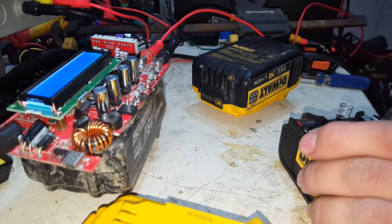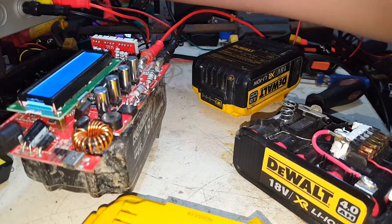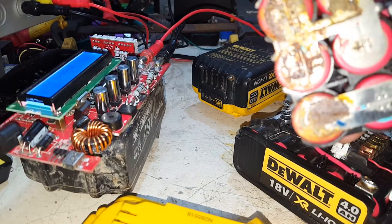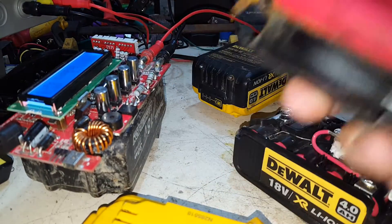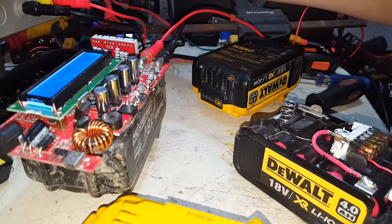I'm going to hazard a guess and say that they're Sanyos. That's the one I did previously and they're all rusty and screwed. Haven't even bothered to process them, we'll just keep it around to show the difference of what's inside some of these cells.